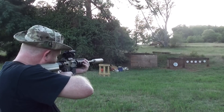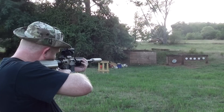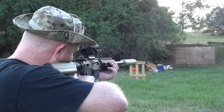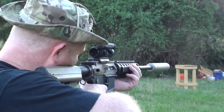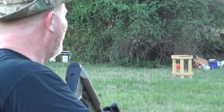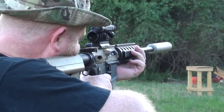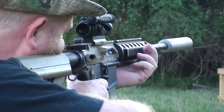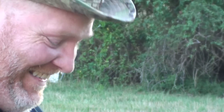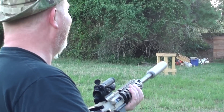Not bad. It does get it swinging good. It sure does. Yeah.